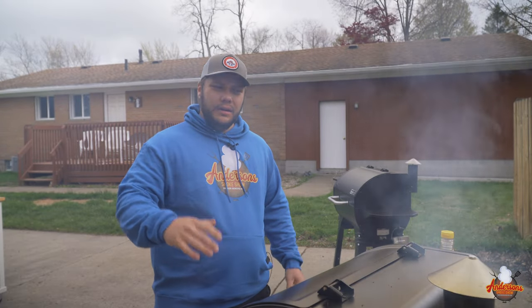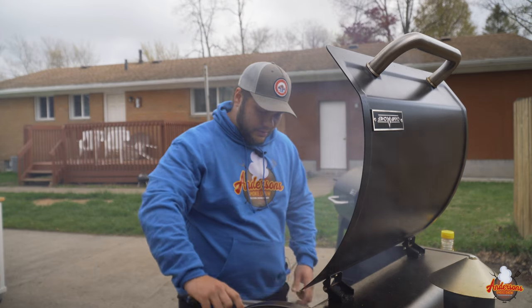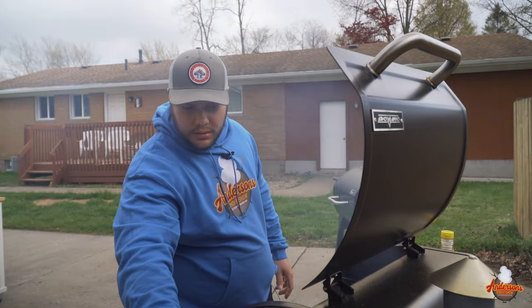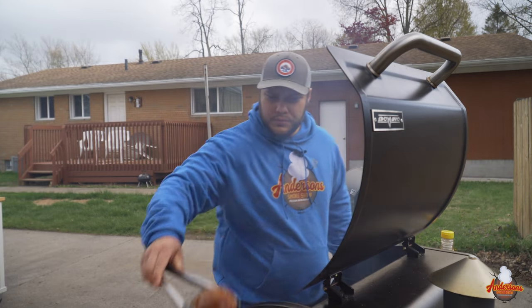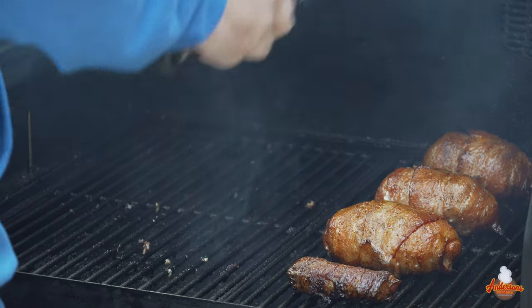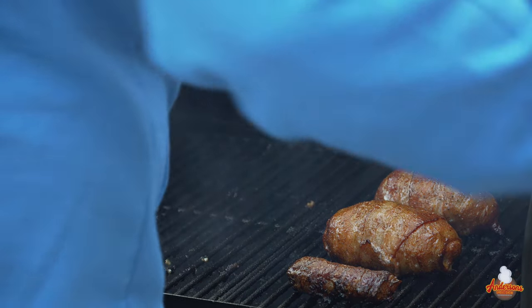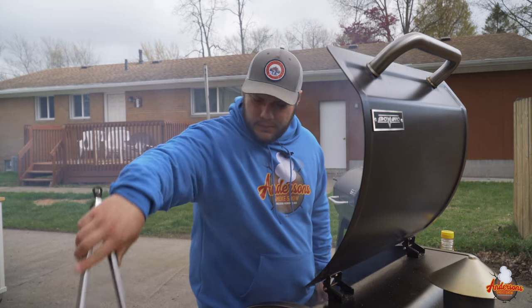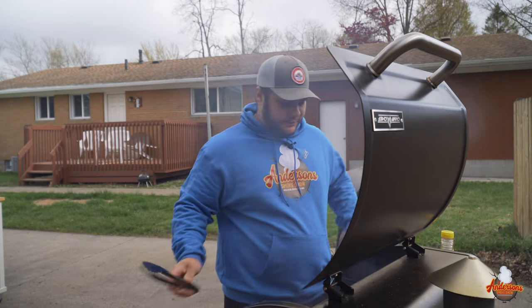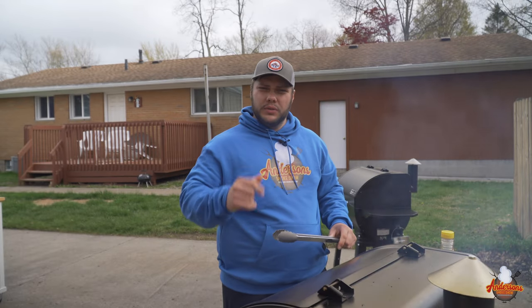So like I showed you, we basted these with some honey and gave it about five to eight minutes at 350 degrees. It's time to pull them out — you're going to be surprised how good they look. We pulled them including my little jalapeño popper. Let's get the grill shut and turned off. We're going to let these cool for a few minutes and we'll see you over at the table to give them a try.